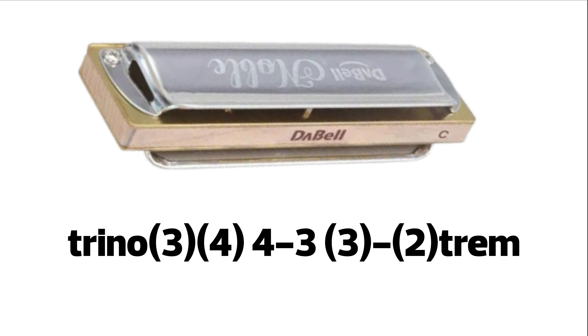Además, si quieres esta tablatura en texto me puedes escribir a través de mis redes sociales solicitándola y te la envío gratis.